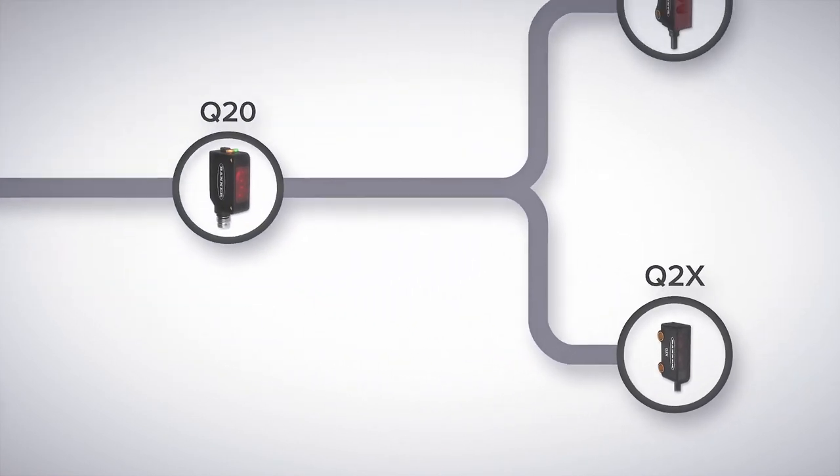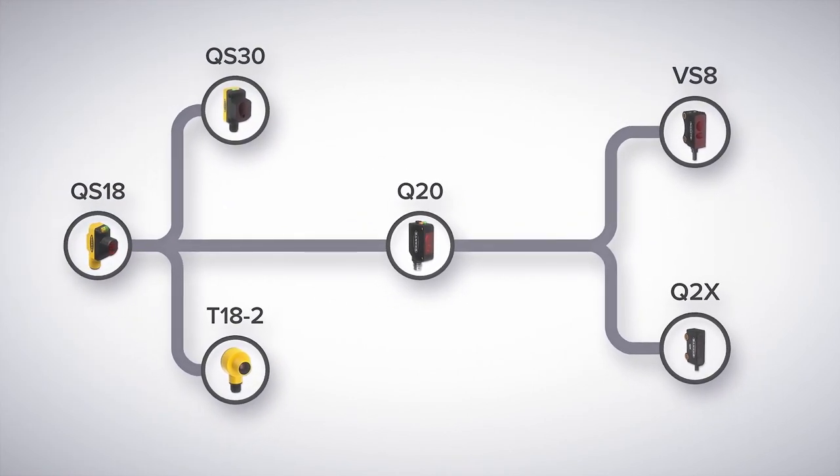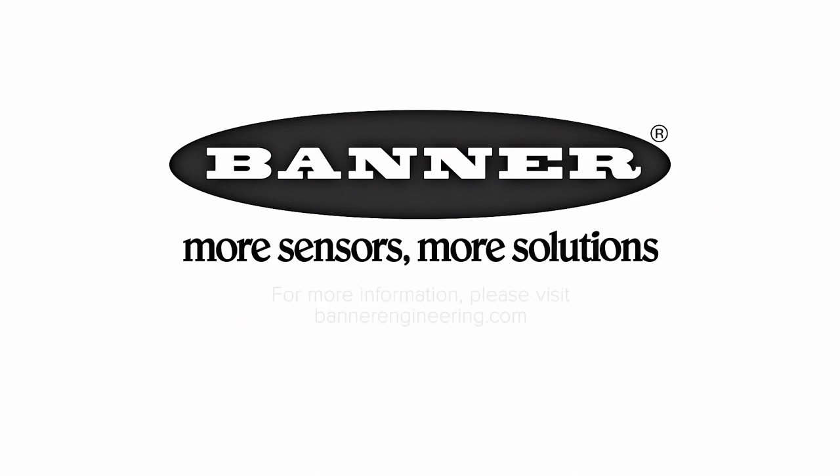Additionally, if none of these sensors are right for a job, look to our more specialized laser distance sensors such as the Q4X or LM series — but that's another video. For more information, visit BannerEngineering.com.